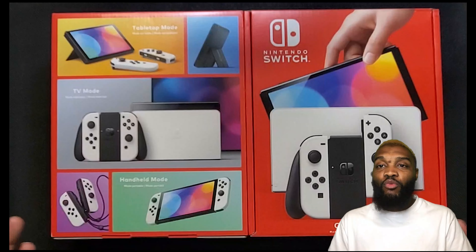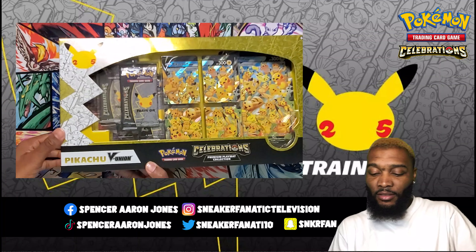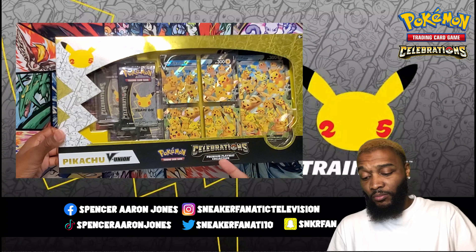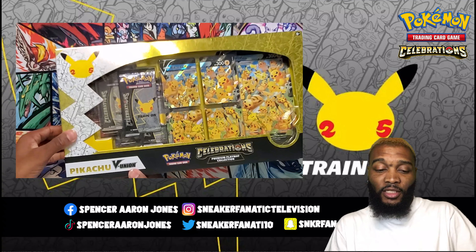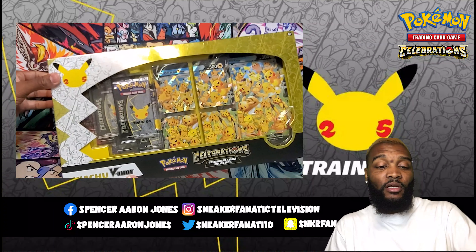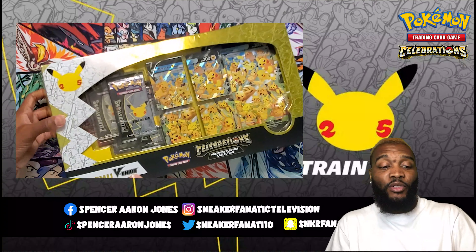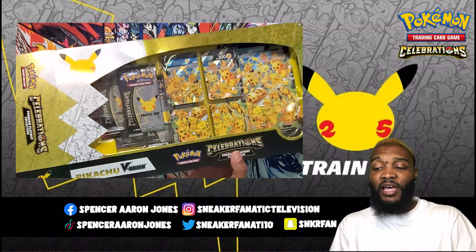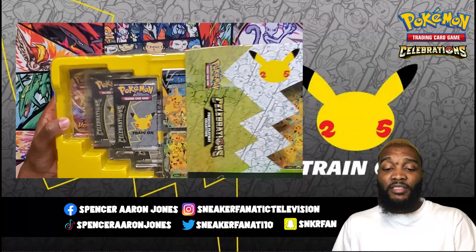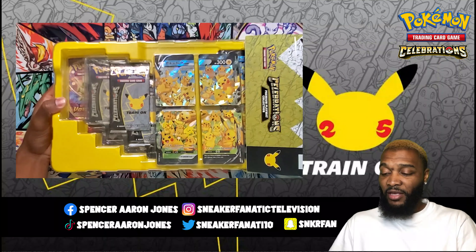I'm going to be opening a V-Union Pikachu box. I think this one comes with the Playmat — now I know it does because it says Premium Playmat Collection. It never hurts to read. I just was told that I have another Pikachu box; it's not as big. But I guess this is the big one because it comes with the Playmat. And there's the Playmat.